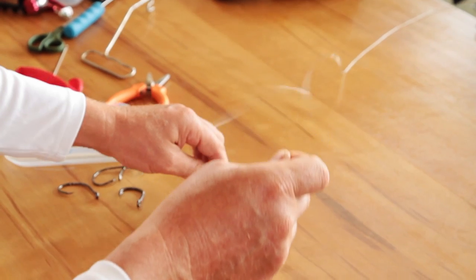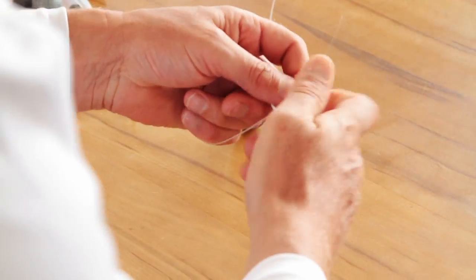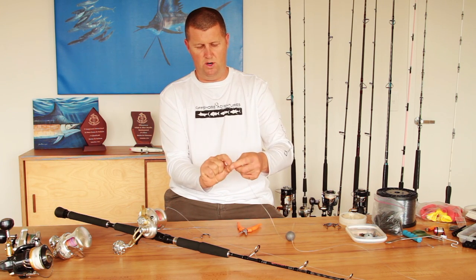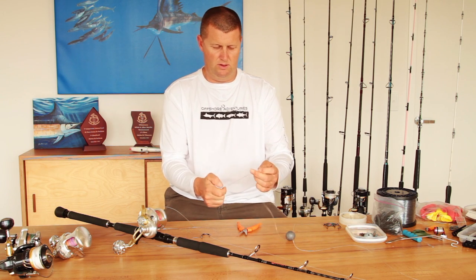We slide the ball sinker onto the main line and you can see it slides nice and freely. Then we're going to connect our leader to the swivel just with the basic uni knot. It's a nice and simple knot but very strong, and it has a very low rate of failure — so it's a good one to have.